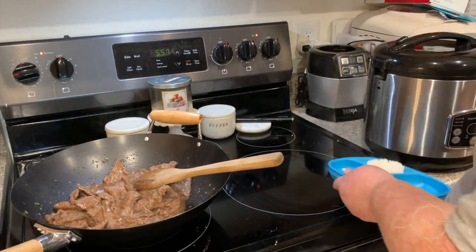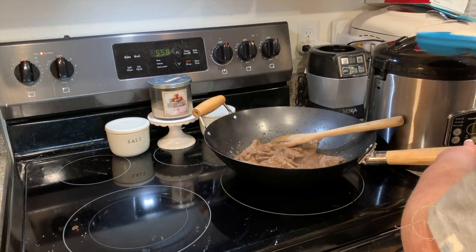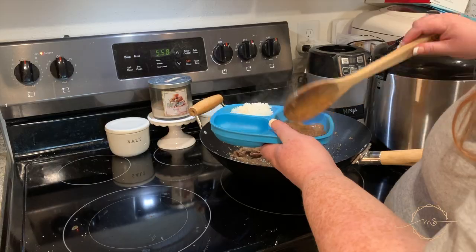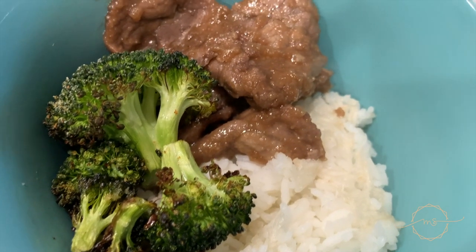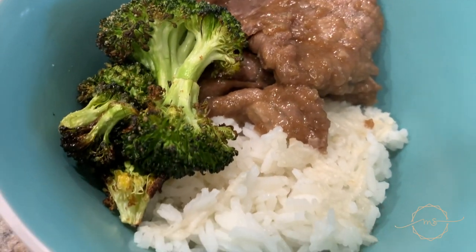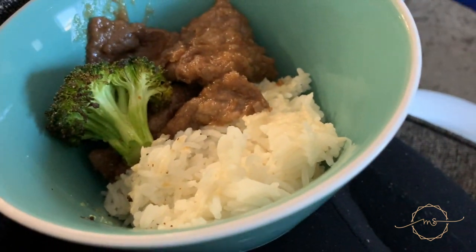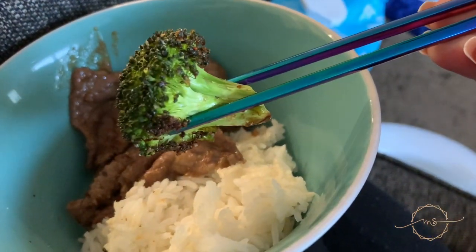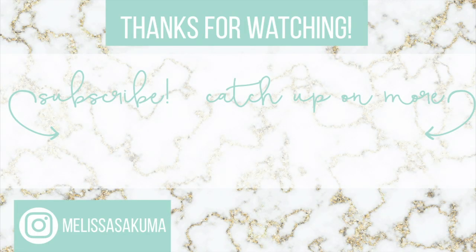This Mongolian beef is going to be a staple from now on — and all the ingredients we already had in the cabinet, freezer, or fridge that we needed to use up anyway. Look at that steam coming off it — so good. I ate the broccoli first, as you can tell, but look at that char — so yummy.